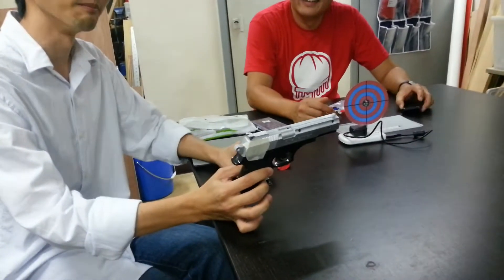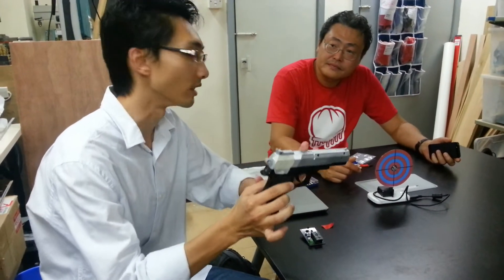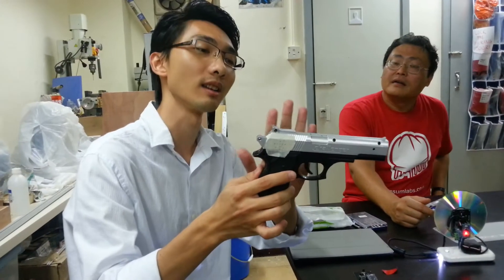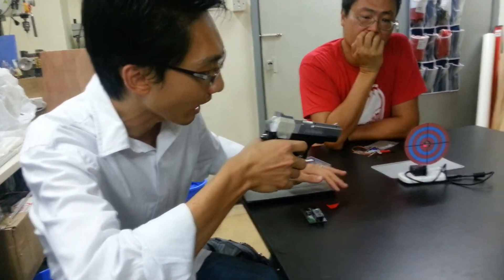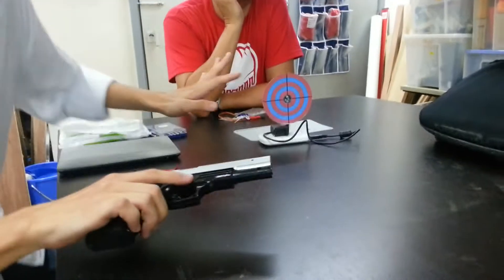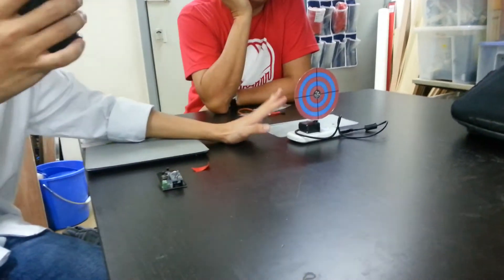There are two Arduinos in this project — one is in the laser gun, and another is in this target board. The gun has a game code implemented in the laser beam, similar to an IR code. You have to be accurate and aim at the sensor on the target. The code will be decoded by the Arduino and recognized as coming from this specific gun.